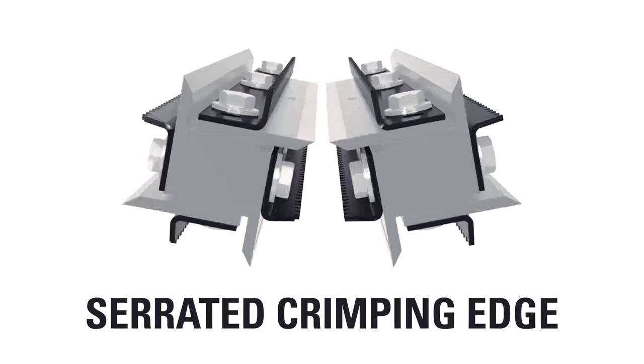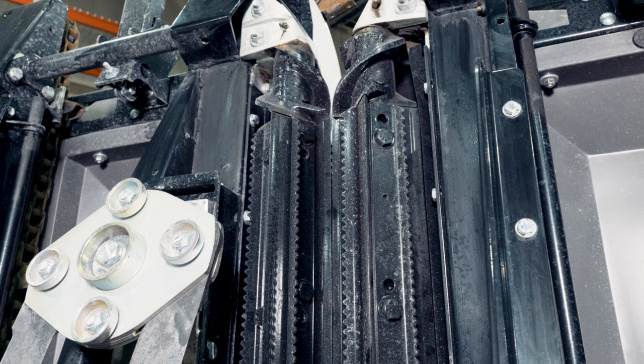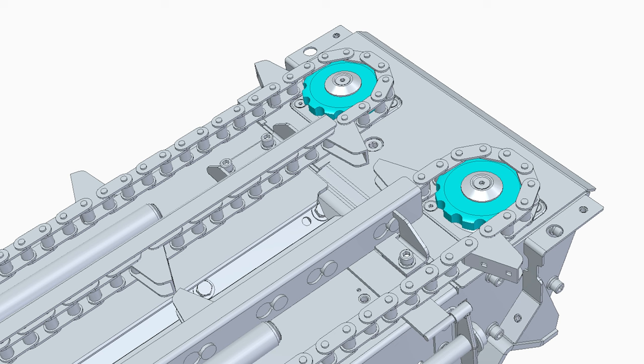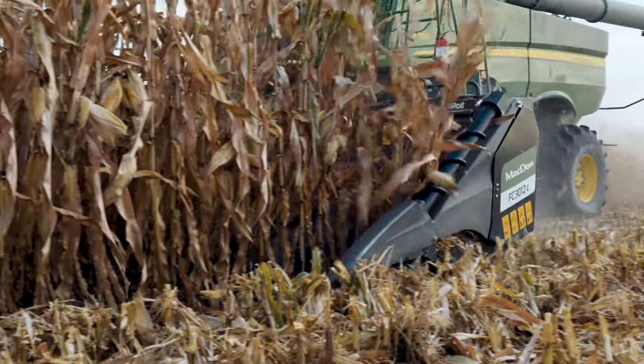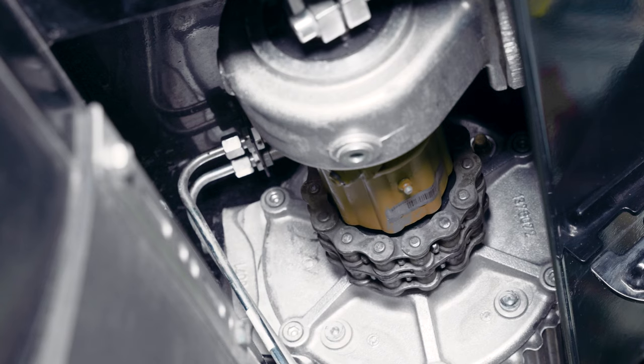Each high-performance octa-roll features four hardened carbide knives paired with four straightened flutes that are individually bolted to the roll shaft for easy replacement. The gathering chain drive sprockets feature a unique tooth profile that protects the gathering chain should it meet an obstruction, also helping to protect the row unit driveline. Additionally, each row unit and auger is protected by its own radial pin-slip clutch.